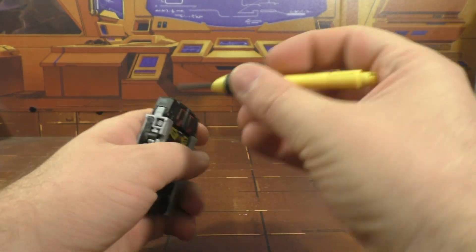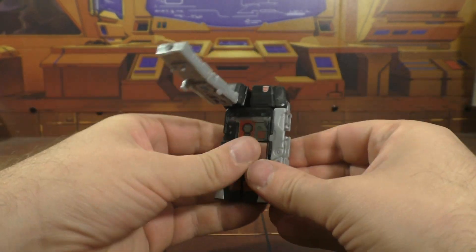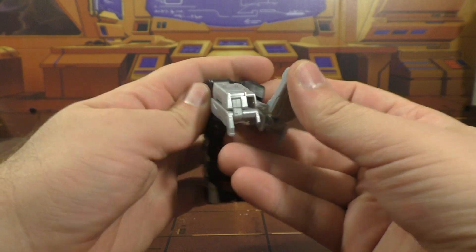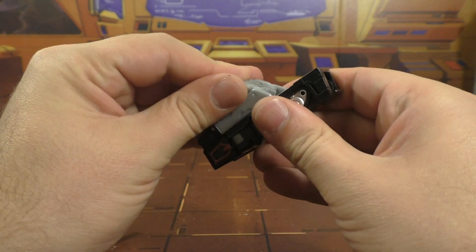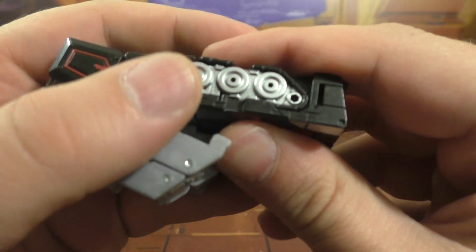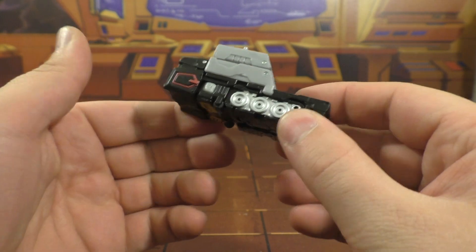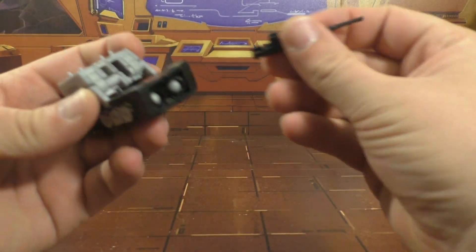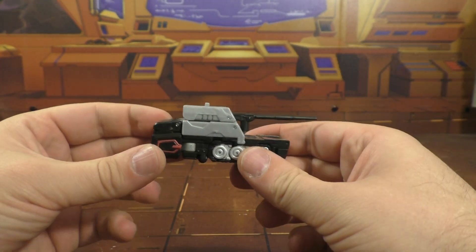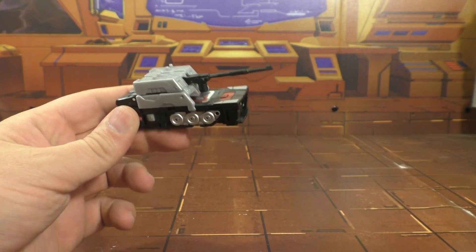So what you want to do here is pull out the gun and transform it into tank mode. This comes up, you collapse those like this, and this will come down here. There's a little slot section here that this will slot into, and then you can take the gun — it just tabs in just like that.